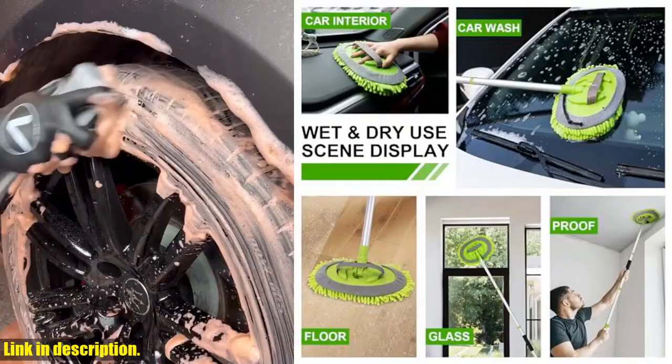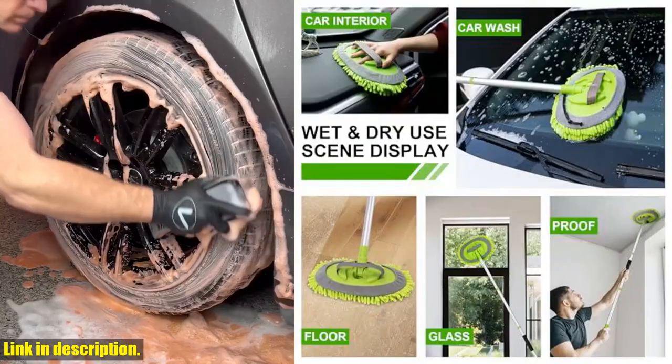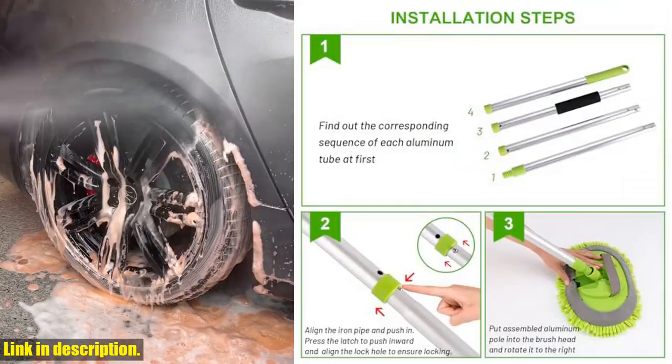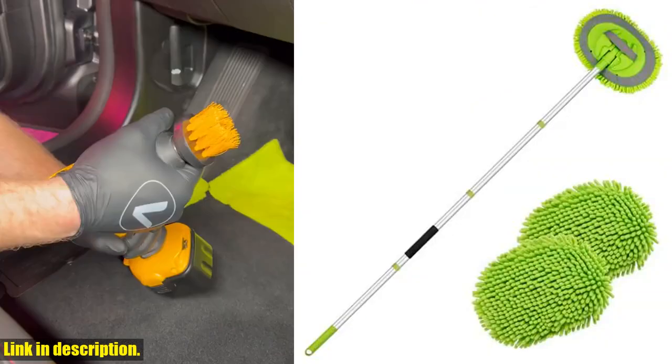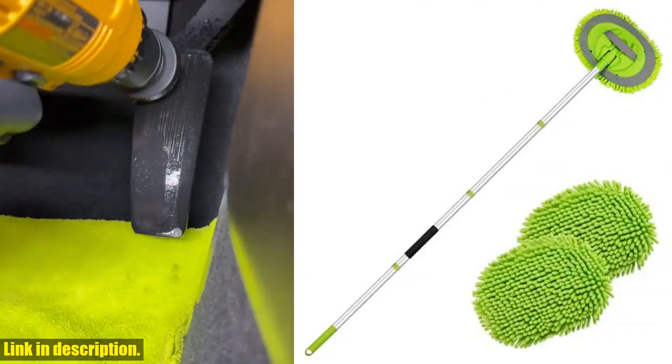So why wait? Click the link in the description and get your Ordinato 62 car wash brush kit today and make car cleaning easier, faster, and more practical.